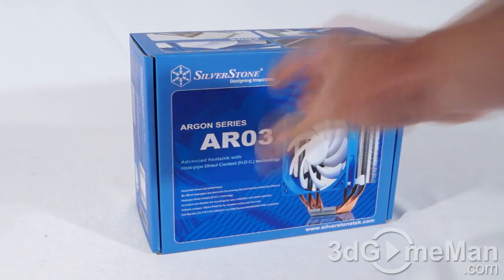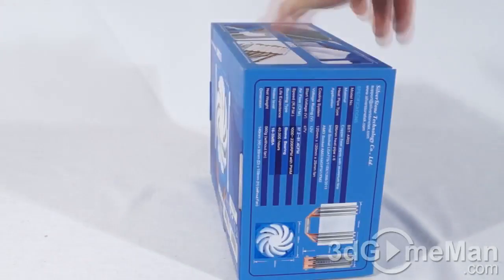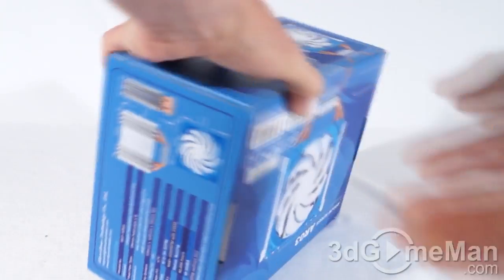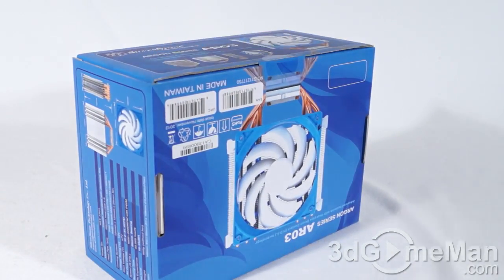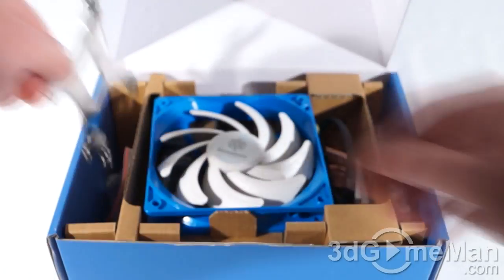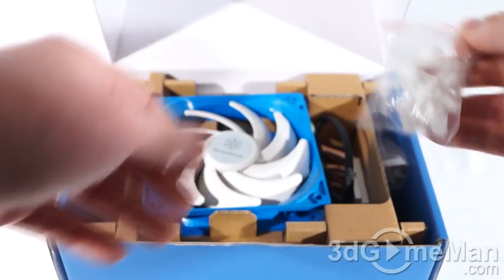Today I'm looking at the Silverstone Argon AR03 CPU cooler. It comes in a pretty blue box with lots — and I do mean lots — of pictures as well as features and specifications. The box has one security seal; let me cut that and see what's inside.